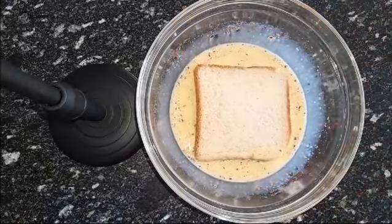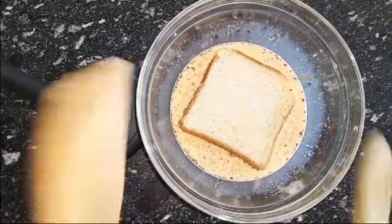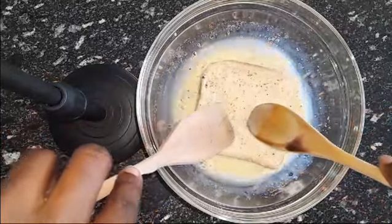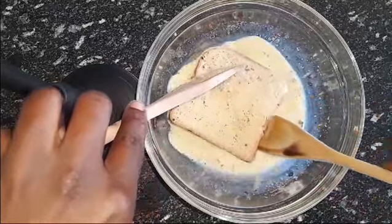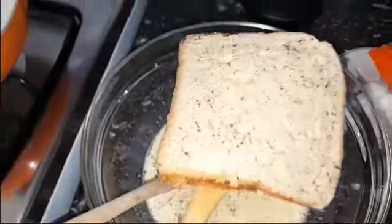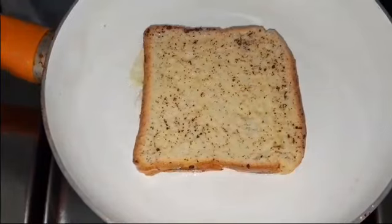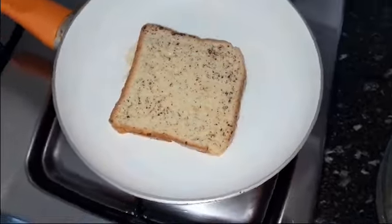Back to our mixture — we are going to add our toast bread one by one and let it soak from each side, just like you're seeing on the screen. If you want it to be super soaked you can leave it for about five minutes, but I don't like it when it's too soft on the inside, so I just place it briefly and then transfer it into the frying pan.